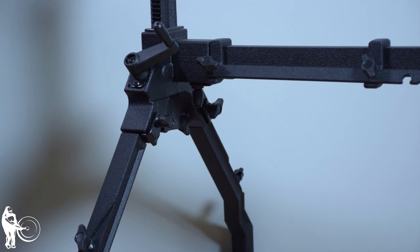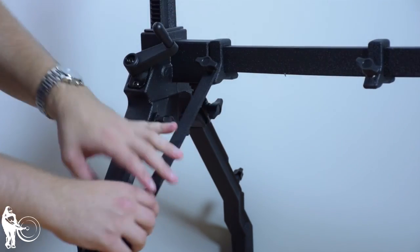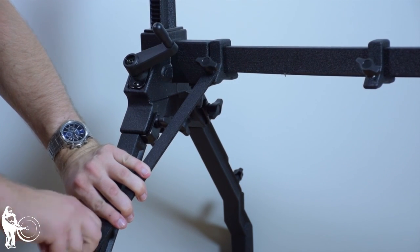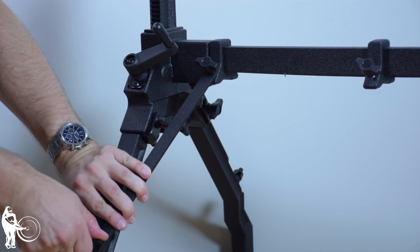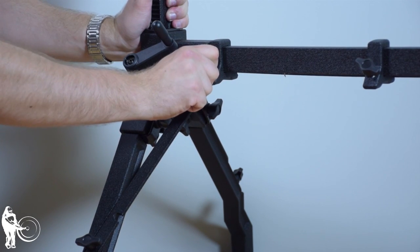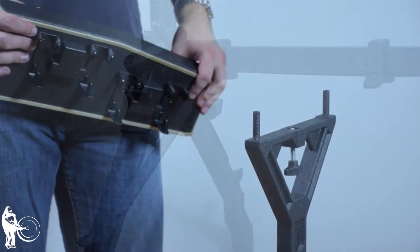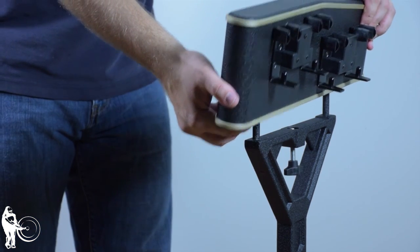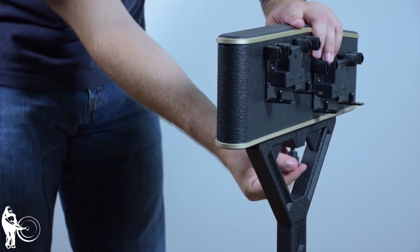Now, attach the angle braces to the legs and tighten all four wing screws on each side of the instrument. Install the large and small end pieces. Secure the pieces using the thumb screw located on the bottom. Make sure the smooth side of each piece is facing out.